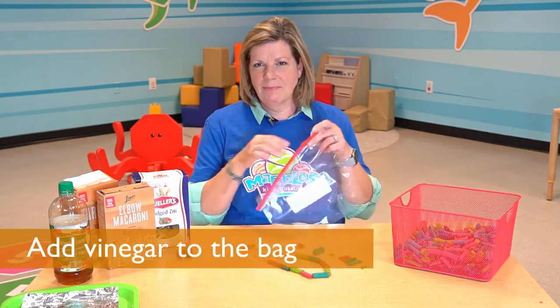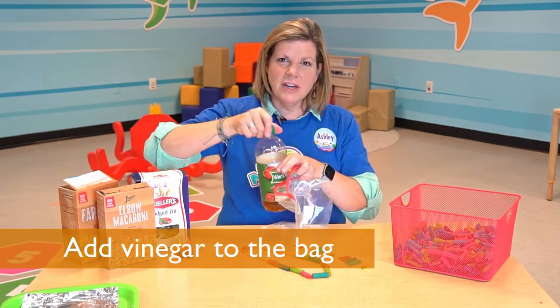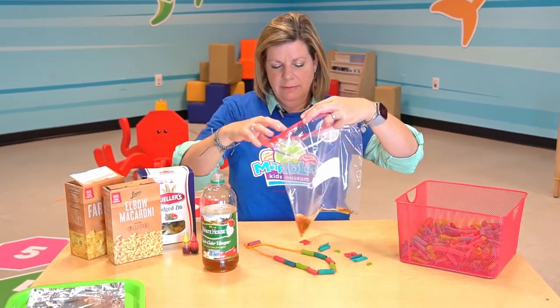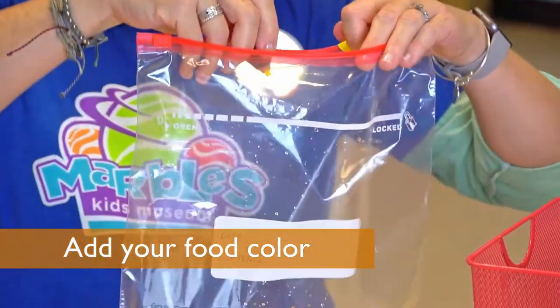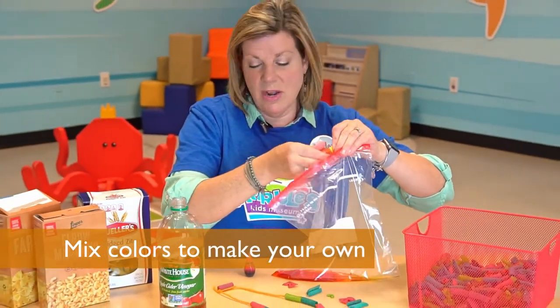First I'm going to take the bag and I'm just going to pour a little bit of vinegar into the bag. The amount of vinegar that you pour will depend on how much pasta you're going to make. Then I'm going to drop some food coloring in. You can also teach color mixing through this, so I'm going to use yellow and I'm going to put some red to make a really pretty orange.